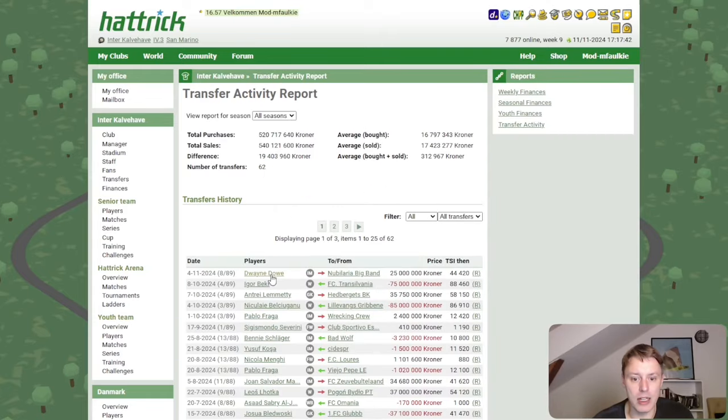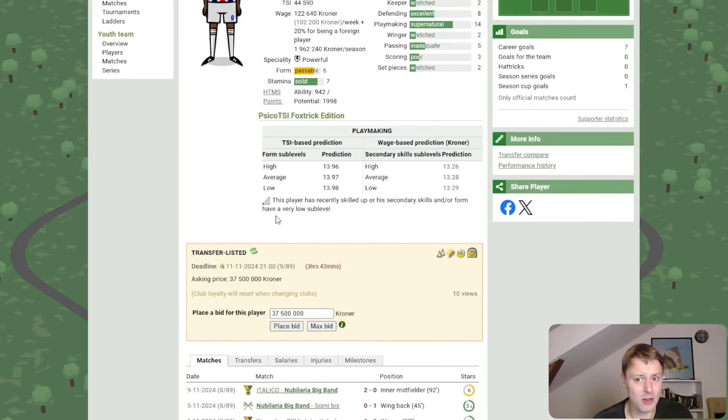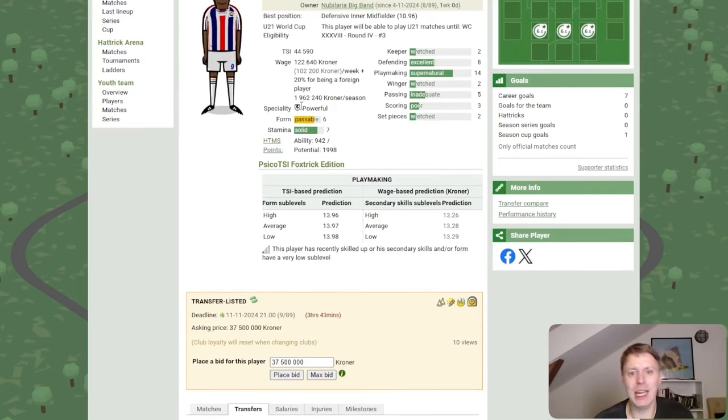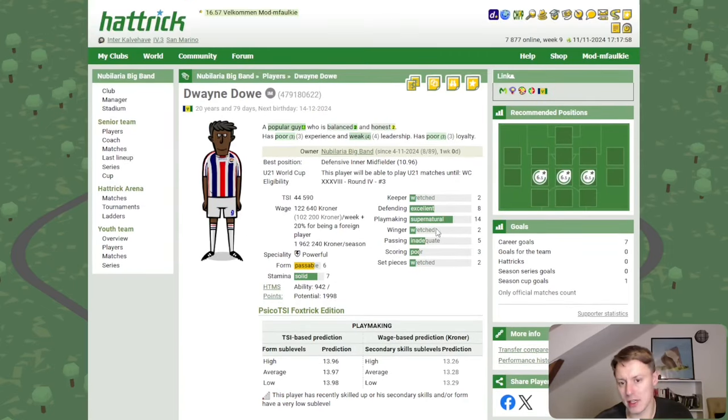Transfer news: Dwayne Dove was moved on and we ended up losing a little — he's actually already up for sale again. We made a net loss on the player, but we have to save on wages and we won't really need his services since we're starting to cope well with the playmaking skill from our core players at this point.